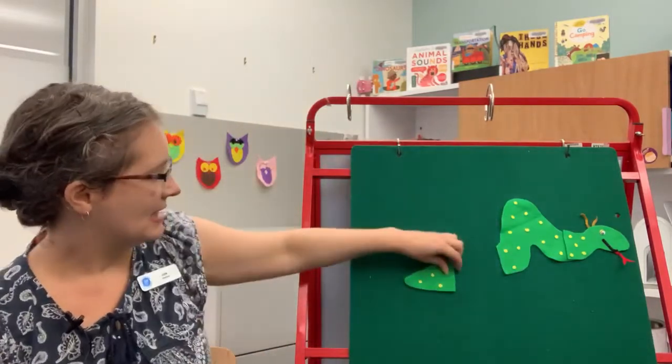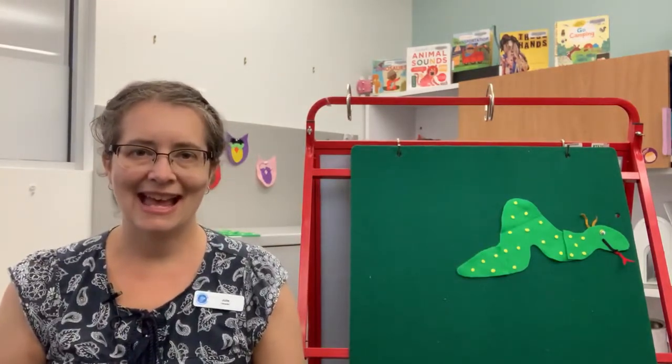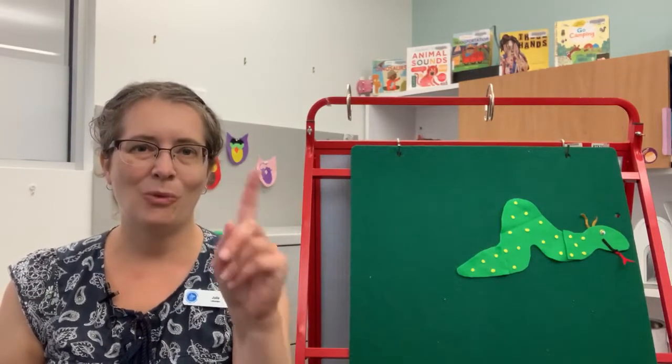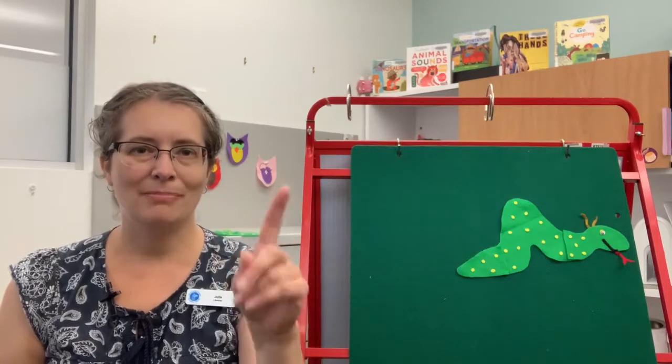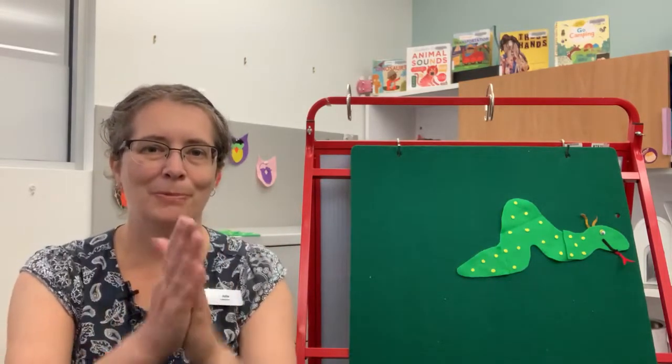Goodbye bump! Sally the Snake has one bump, and she's getting shorter. Sally the Snake has one bump. Sally the Snake has one bump. So go Sally, go boom boom boom!